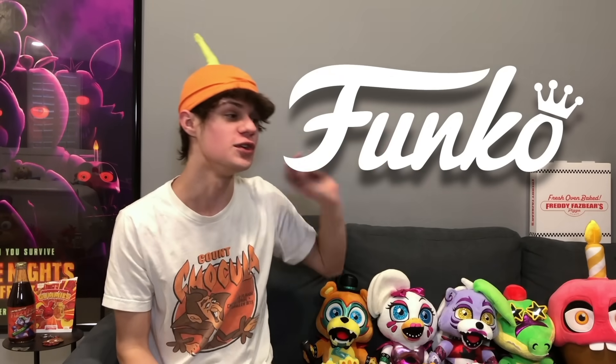Welcome to FNAF News. I'm your host the TNT Muffin. And today we're going to be talking about Funko, U2s, the FNAF movie, and more.